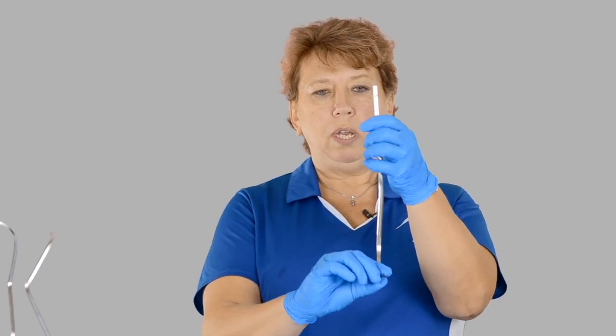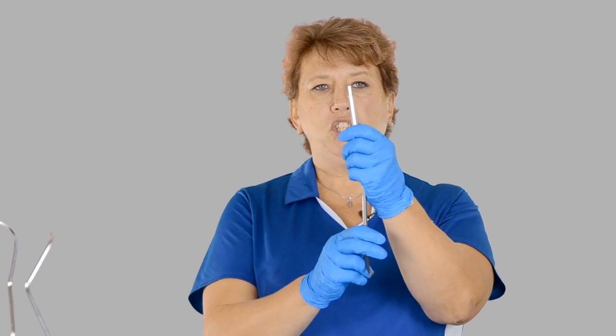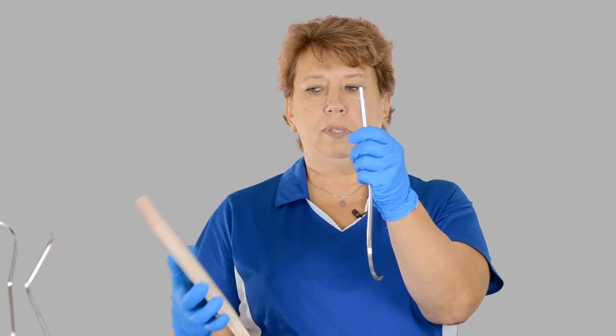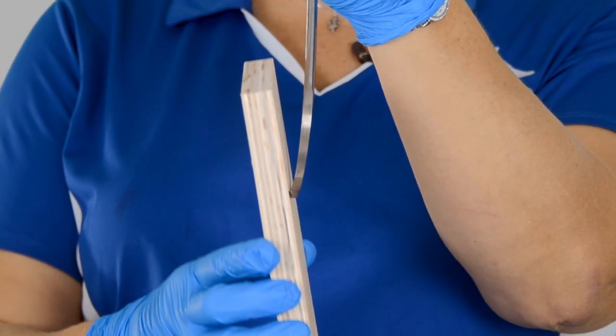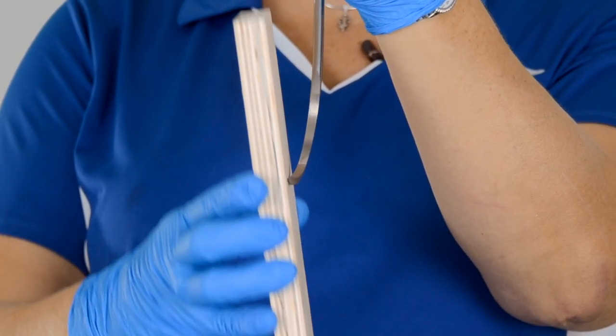Looking at the parts of our instrument, this is the working end and this is the shank. What I want to do is have my shank at exactly 12 o'clock — straight up and down. For demonstration purposes, I'm going to use this very large sharpening stone and place my stone at approximately 1 o'clock if I'm sharpening this side.